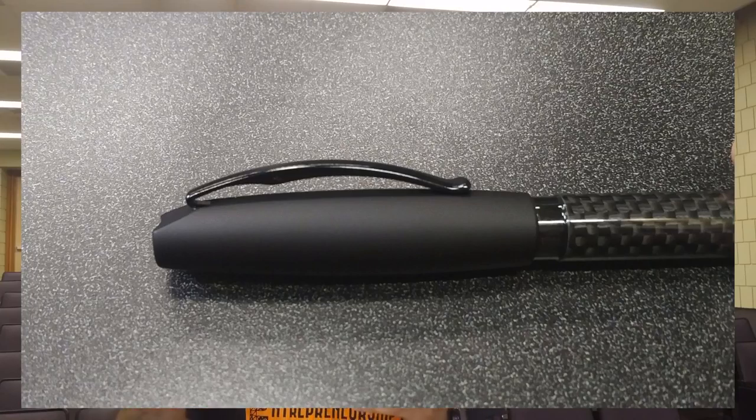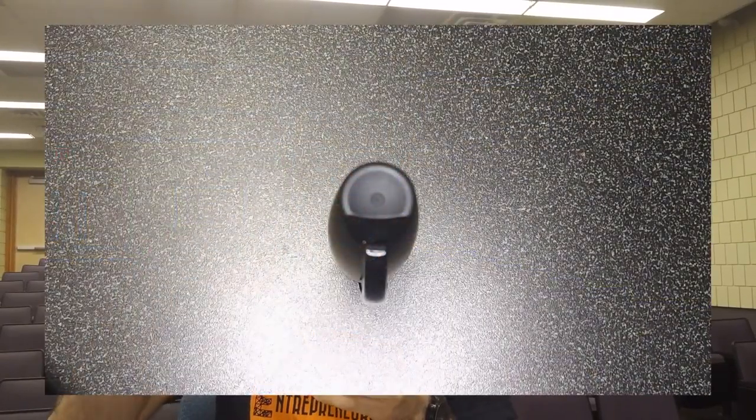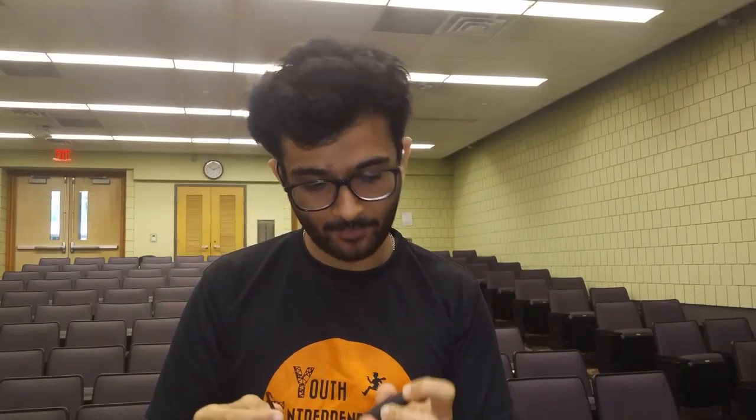Starting from the cap — it's rather bullet-shaped, thinner on both sides and wider in the middle. On one side it has the Faber-Castell logo, and the other side is completely blank. The top of the cap is concave with a dimple from injection molding. Right below that there's a slit, and I don't know why it exists because it puts the clip at a really weird angle. It might be there so you can actually remove the clip, which I just did for the first time.